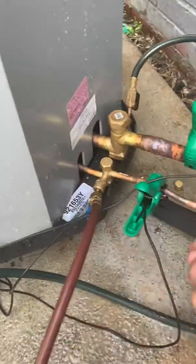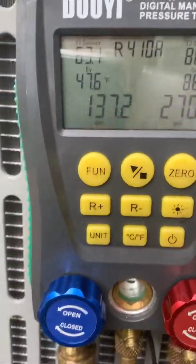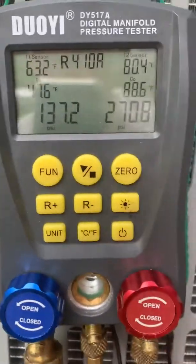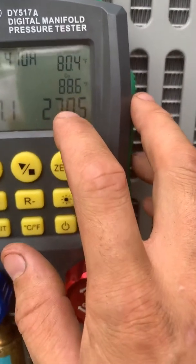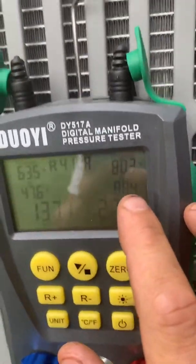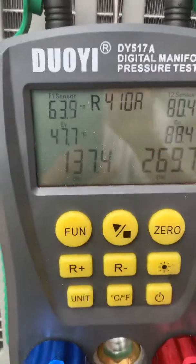If you pay attention right here, this red thing is your liquid line. Your liquid line is always your small line; your vapor line or low side is always going to be your big line. Now I've got a digital gauge here - a little Dewey - seems to work great. These here are your liquid line side, red. I've got a thermal probe that goes in there. I'm looking at this number here and this number here. This is my condenser temperature upstairs in the attic, and this is my condenser temperature right outside this unit. My evaporator temperature is 47.6, and my line on that side is reading 63.7.